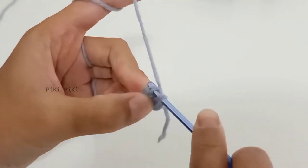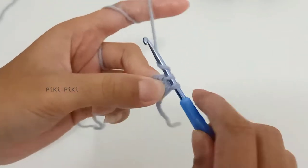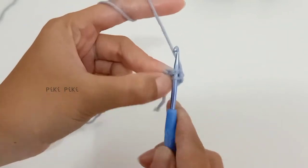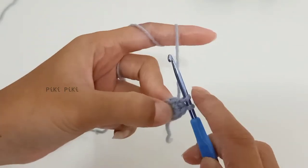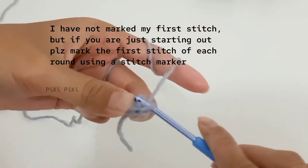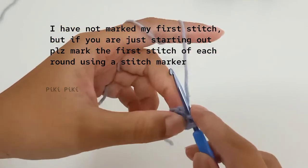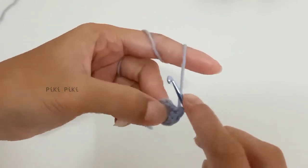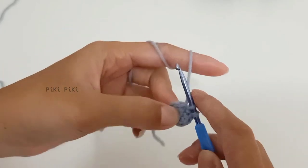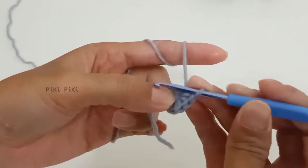For row two, insert your hook into the first stitch, pull up a loop, yarn over and pull through both loops — you are going to make two single crochets into the first stitch. Similarly, into each of the six stitches you are going to make two single crochets. By the end of row two you will have 12 stitches.